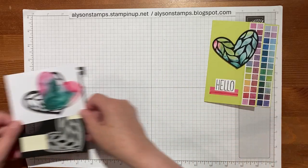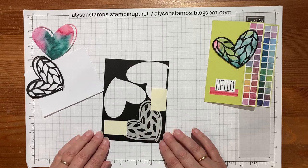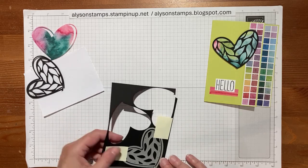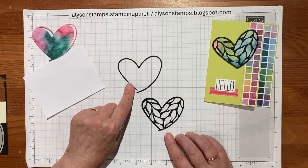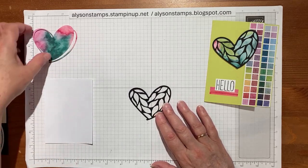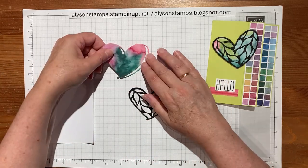I'll show you how I cut the heart first of all. There are two dies — there's the outside one and the inside one which cuts all these pieces. I laid them carefully inside each other and ran it through my die cutting machine, and out popped these pieces. We don't need the outline but we do need the inside. Then I ran it through again but without the fancy overlay.